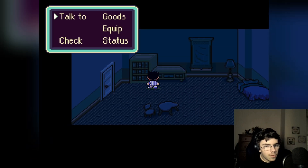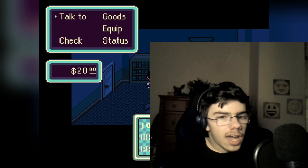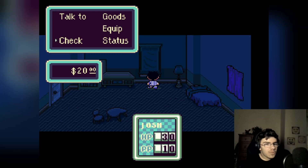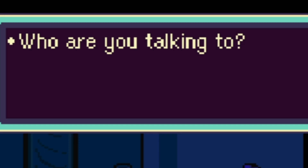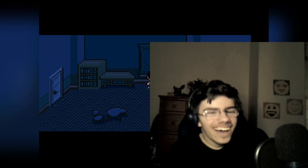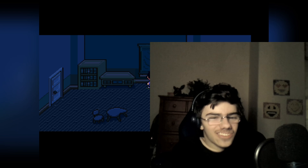Okay, so I can talk to my furniture? Come on, why would I just do this? Who are you talking to? Oh my god, that's funny — that's a way to start.